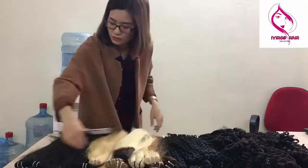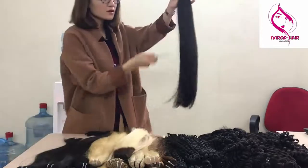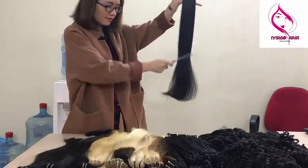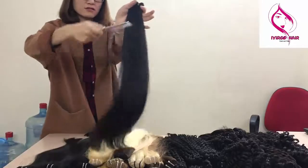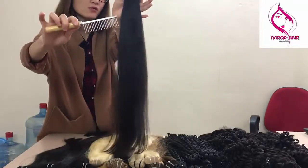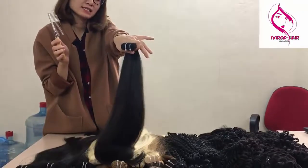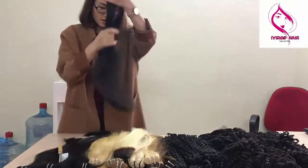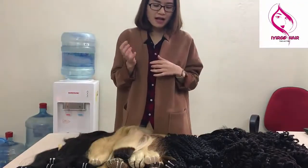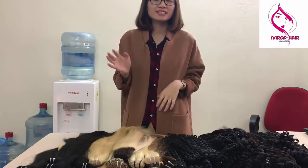I also demonstrate that with the loose curly bundle — the ends first, then the middle, then the top. Also no tangling because we make the weft very tight with new technology. Today I showed you a little about our hair, please follow us to see new videos. Bye!